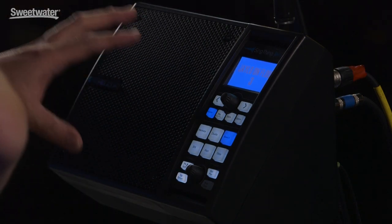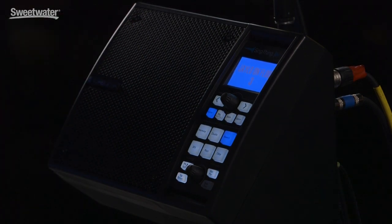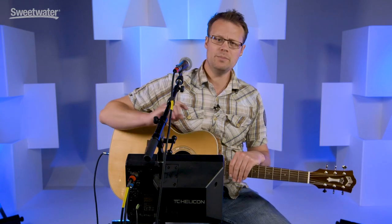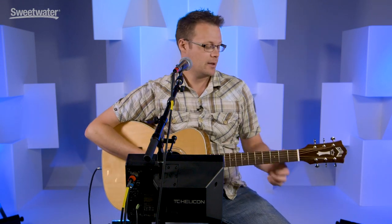Not only do you get a speaker that sounds awesome to monitor yourself with, but you get a killer vocal processor. And you get all the bits in the box like a microphone and cables — all the stuff you need to hook it up and get going right away. You can play your guitar or your keyboard into it, or even just play tracks from a phone, and it can listen to the music coming in and figure out key and scale for harmony.